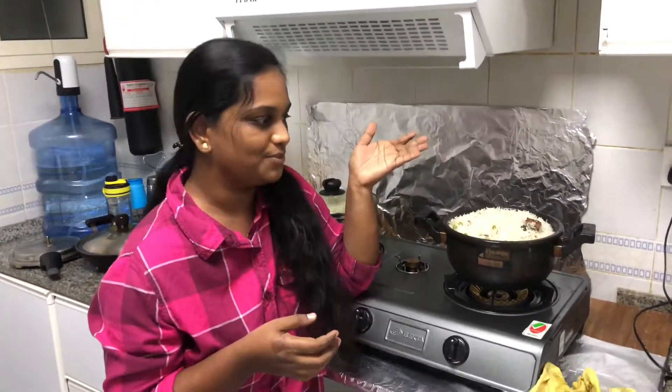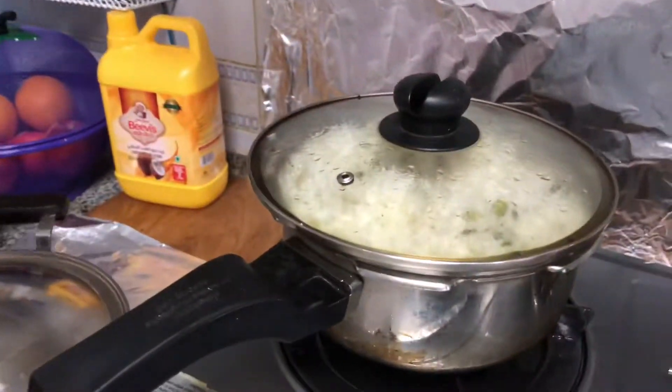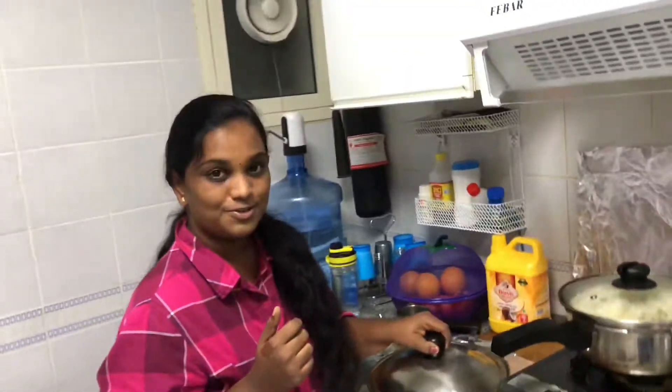This is a very simple dish that we prepare for a week. There is a pulao rice and a little veg kumas.